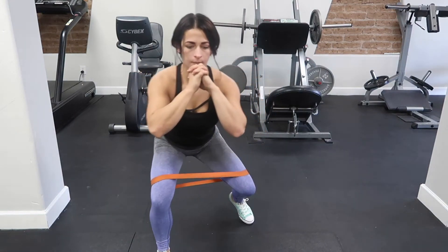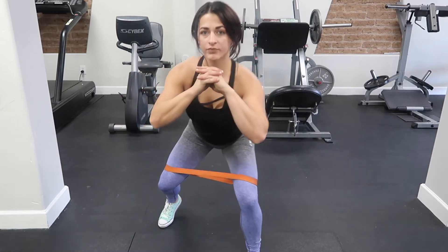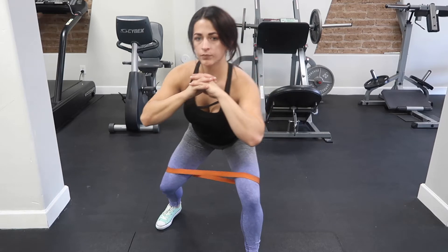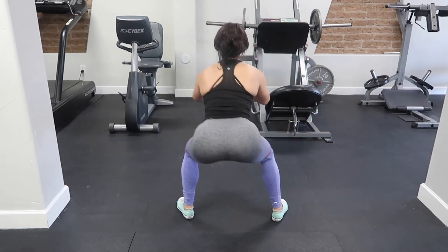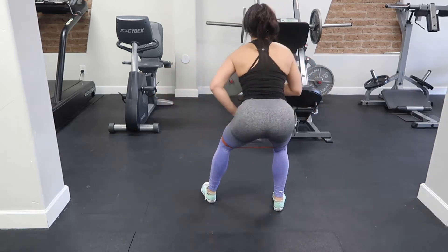Alright guys, so you are going to start with monster walks. You're going to take about 15 steps forward and back. You're going to stay in a squat position with the band right above your knees, and you're going to try to limit your hips from swinging side to side. I tend to struggle with that, especially when I get a little bit bored or when I'm listening to music — my hips just kind of start moving in all directions. Really try to keep yourself from swinging side to side and just focus on going back and forth. Make sure you keep your chest up; you don't want to be leaning over too much. Just think of it as the same thing as a squat — you are just moving. I try to keep my hands together or else I tend to swing my hips around a little bit more.